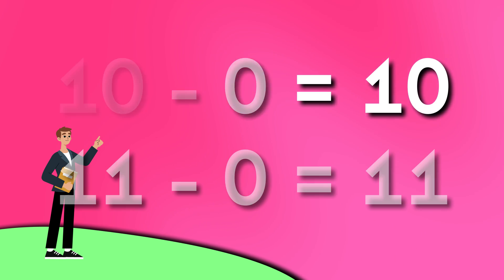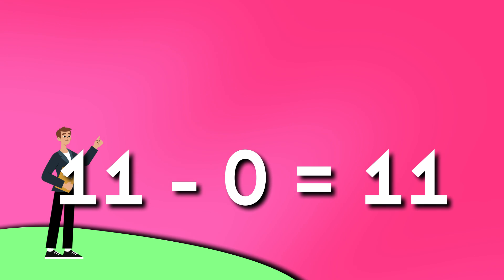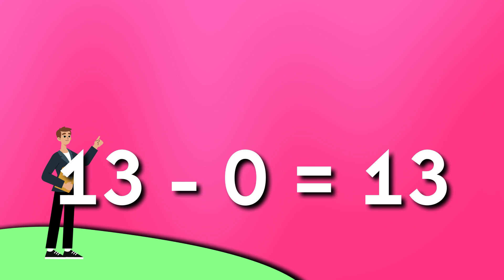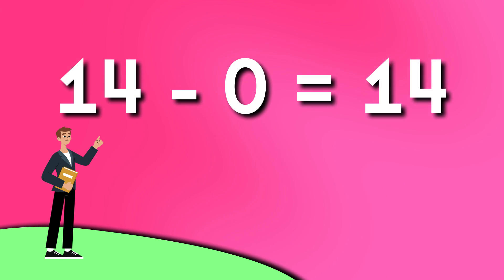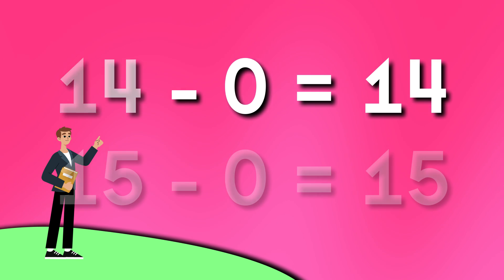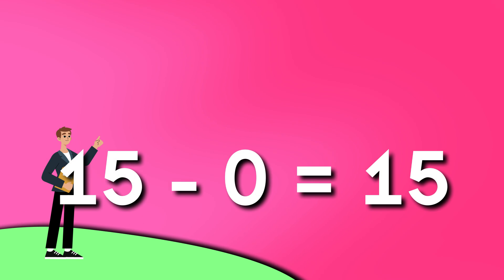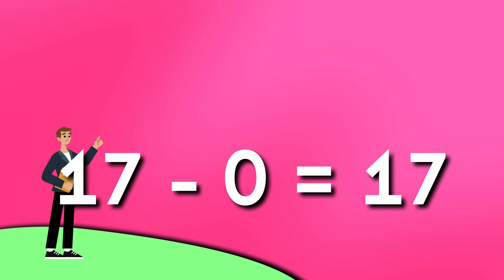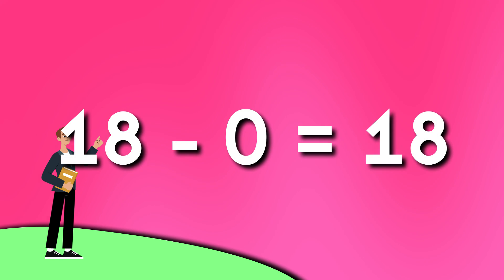11 minus 0 is 11. 12 minus 0 is 12. 13 minus 0 is 13. 14 minus 0 is 14. 15 minus 0 is 15. 16 minus 0 is 16. 17 minus 0 is 17. 18 minus 0 is 18.